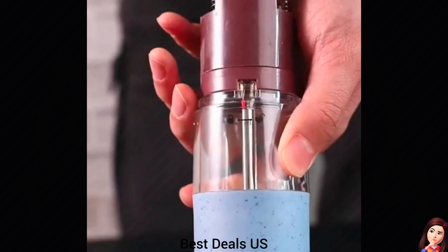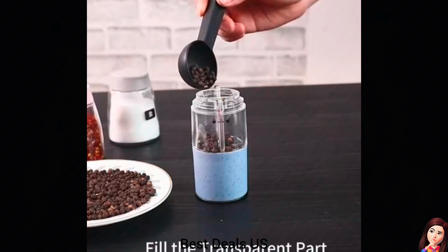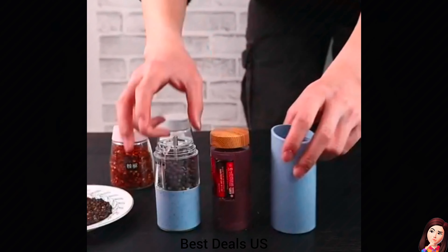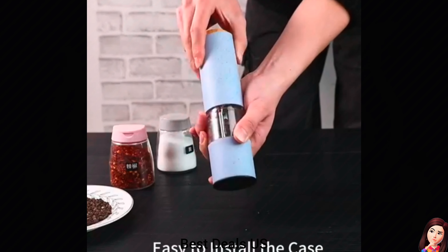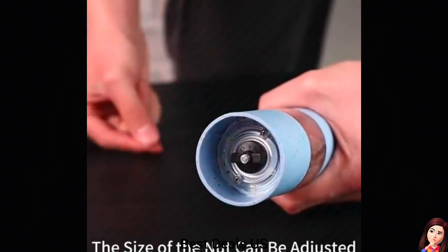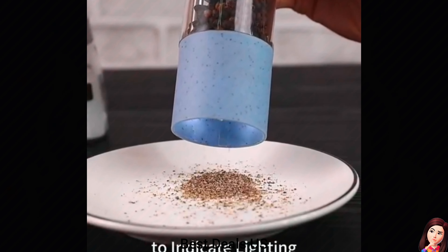Electric Salt and Pepper Grinder. Made of a wheat grass shell, which is not only durable but also environmentally friendly. Ceramic grinding motors ensure long-lasting performance. The electric pepper mill can adjust the grind size by twisting the bottom to adjust the coarseness of the ingredient particles. Product link is given in the twenty-seventh link.